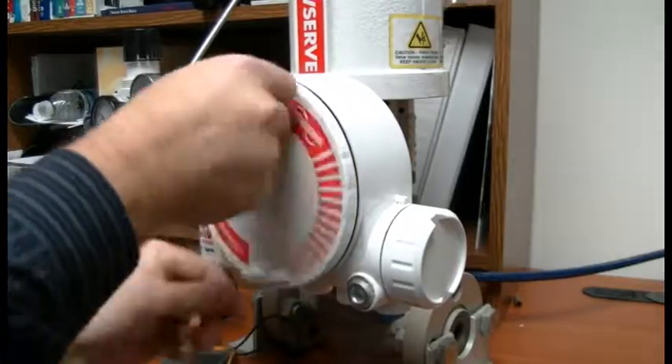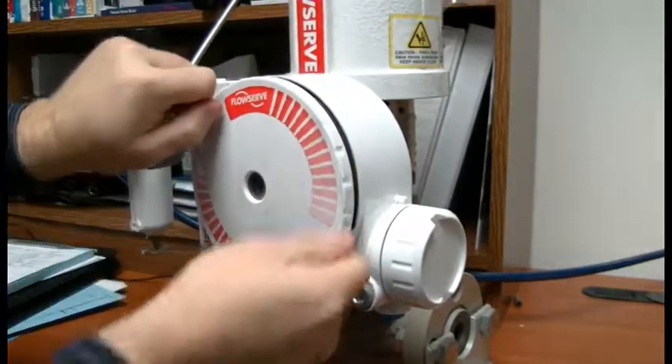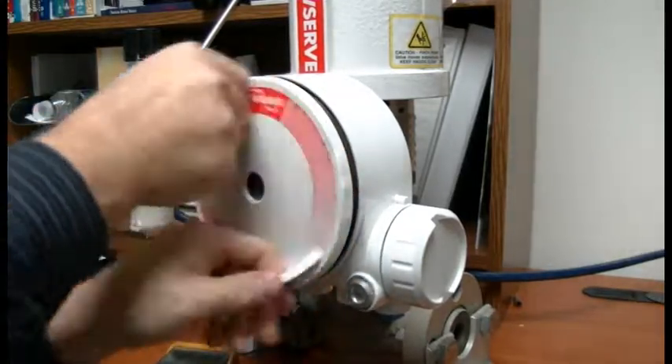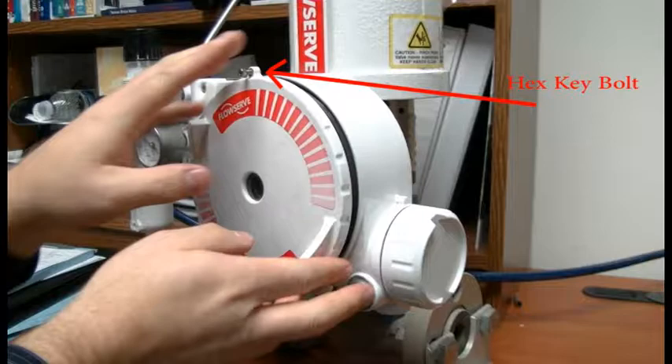Next, remove the outer covers for the positioner as shown here. Make sure the single small bolts on each cover are loose so they do not hinder spinning the covers off.